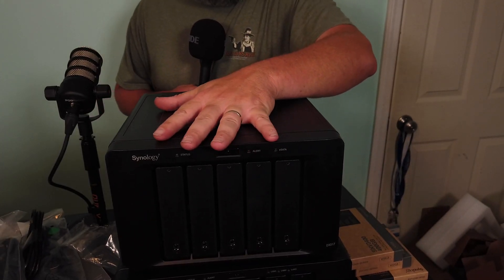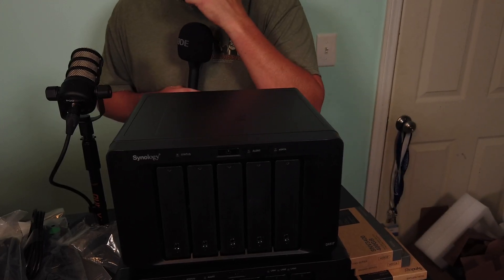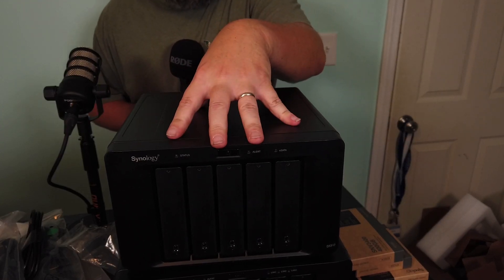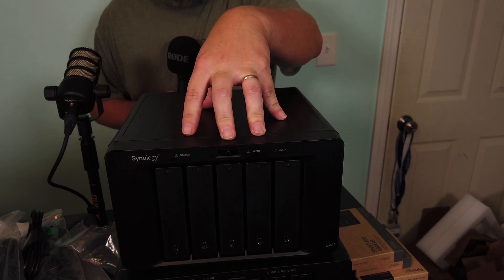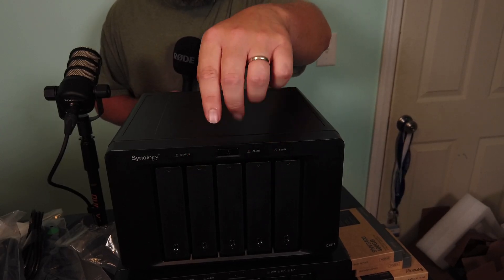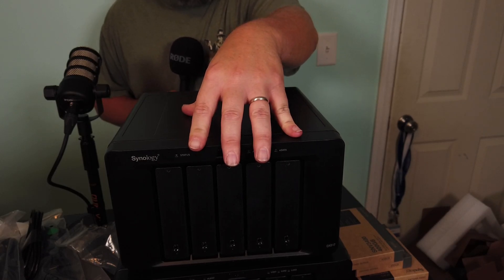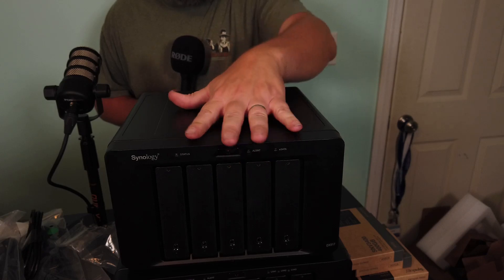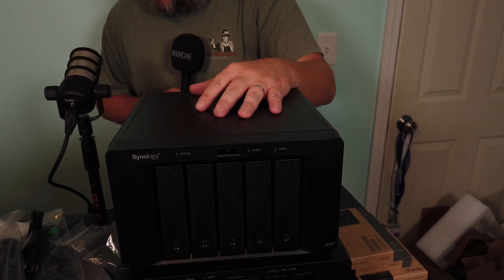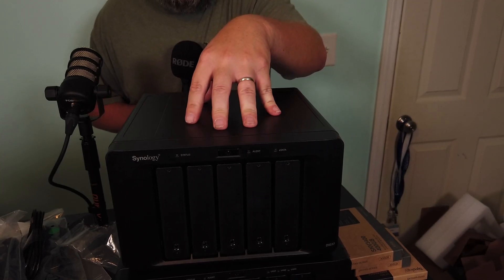I think that's about all I want to go over for the specs. I'm not going to make this video too long because we are going to use this beast over and over again. We're going to do some performance benchmarking. I'm actually going to combine some of my other Synologies into this — probably take three DS918s that I've got and replace them all with this, pull all the drives out of there, and have a mix of drives. Let's crack the DS1621XS Plus open and put some memory and hard drives in it.